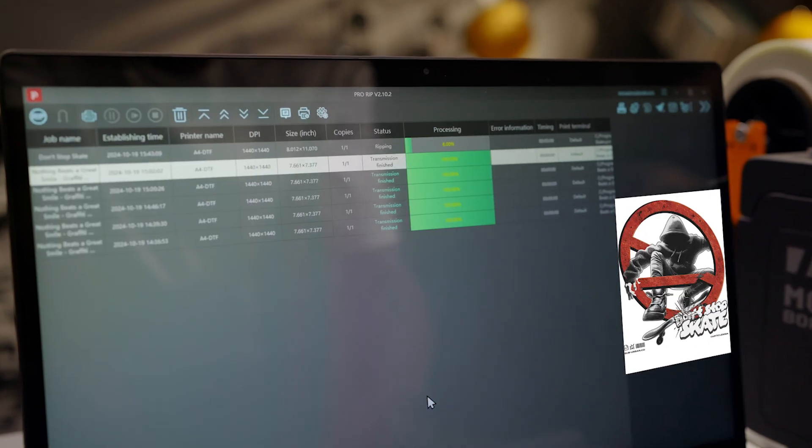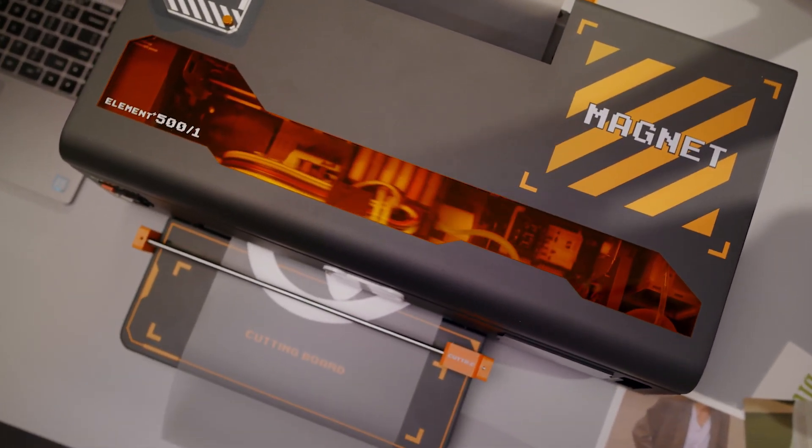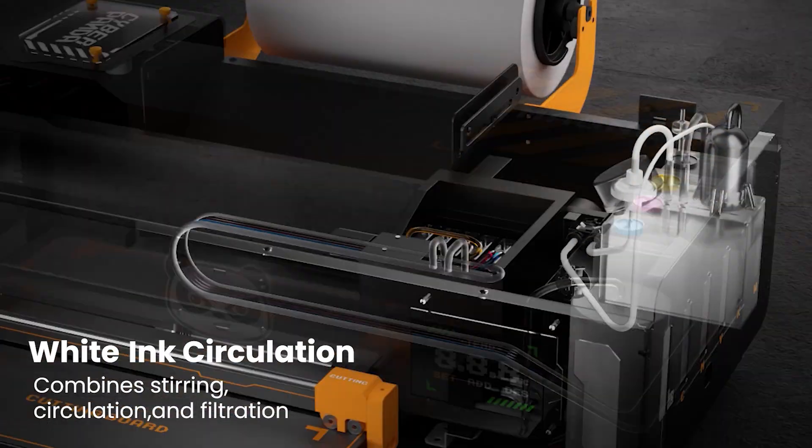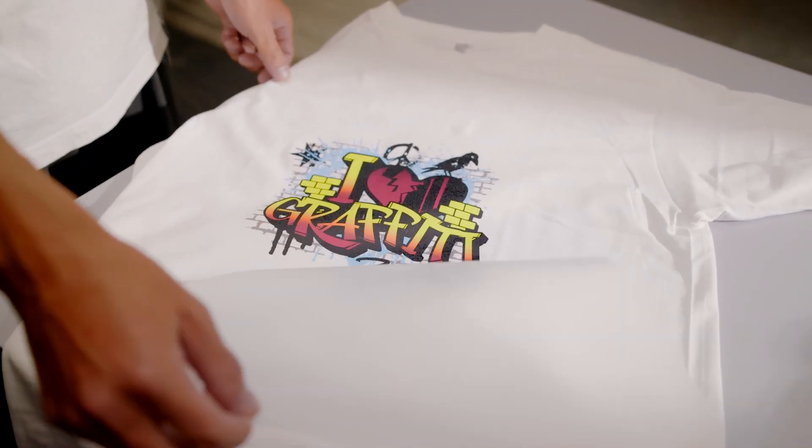No matter the pattern or fabric, the K8 handles it with ease due to its patented white ink circulation system, which continuously circulates the essential base layer ink, ensuring rich, vibrant colors in your design.